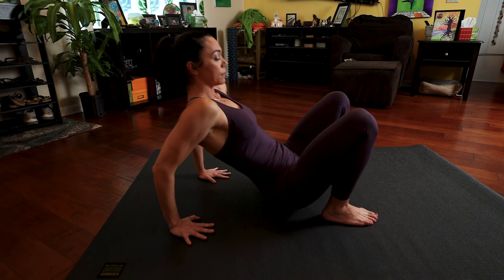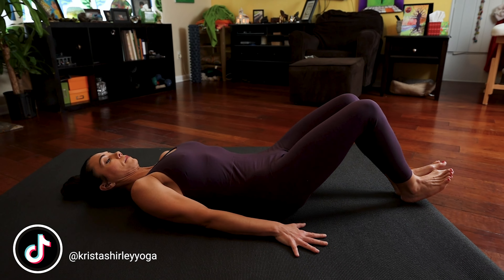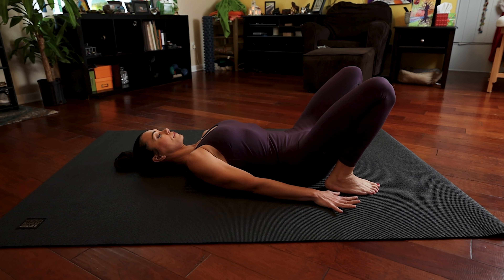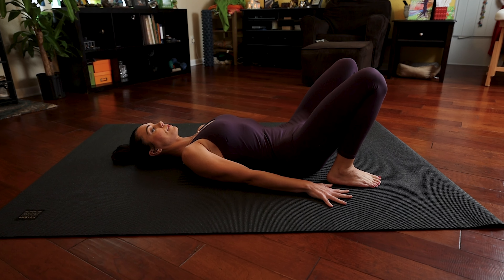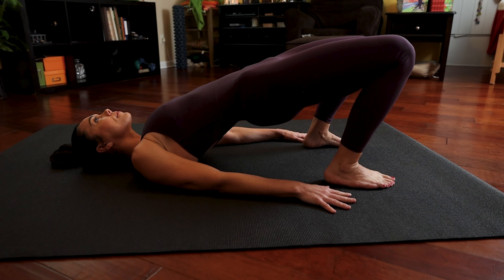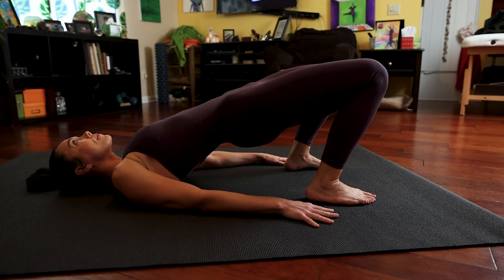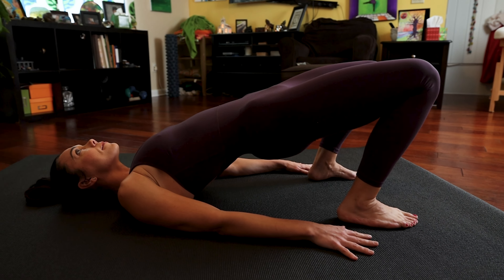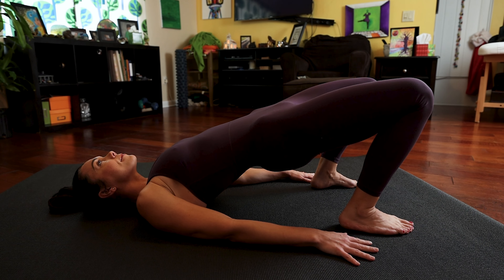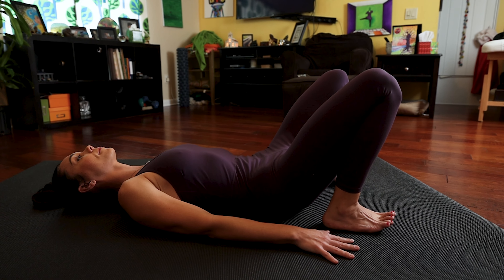Exhale, gently lower your hips. Stretch your legs out in front of you. Then once again, roll down onto your back. You're now going to bend your knees, bring your feet close to your glutes, hip distance apart, and we're going to press up into our first bridge of the day. Please make sure you're pressing the back of your head into the floor and lifting your chin up as you do this exercise. Five breaths as you work to gently push the hips as high as you can. And exhale, gently lower back down.